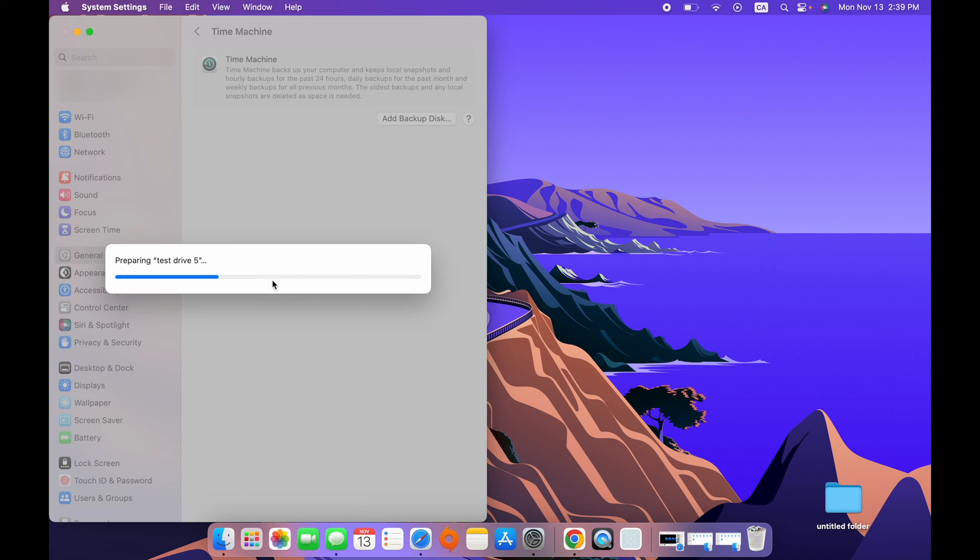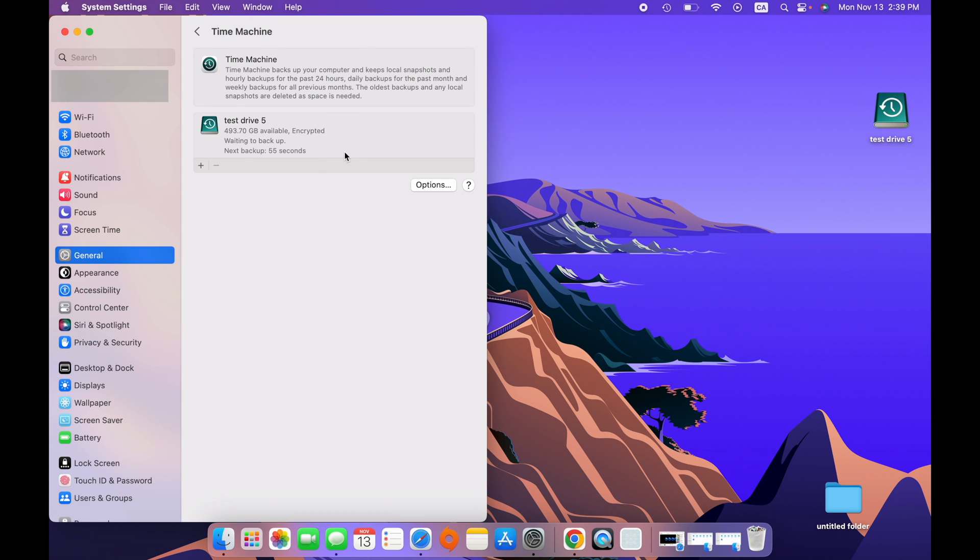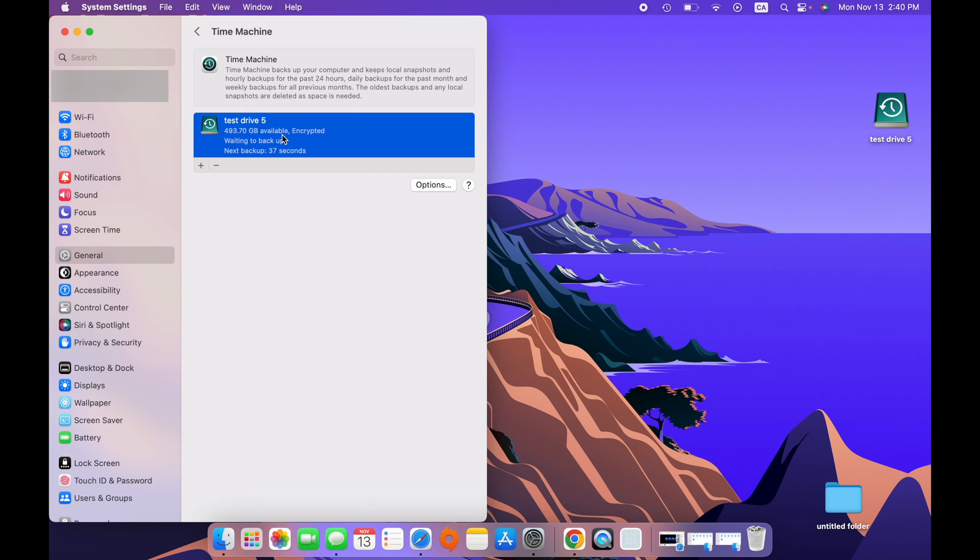This step just takes a few seconds — you just need to be patient while it's preparing the drive. Here we go. This is what you should see now: the name of your drive right under Time Machine. From here there are also a few other options. You can select your drive by clicking on it and then press Options.